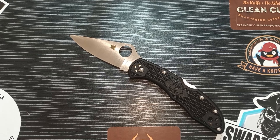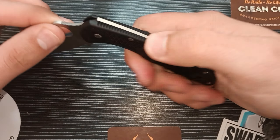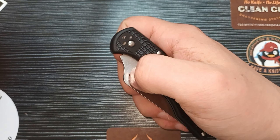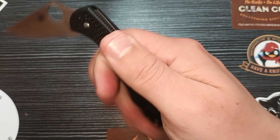They've reached that point where their jimping is comfortable but aggressive, and that's where you want to be. Even on the Tenacious, that jimping is like freaking serrations, but it's still comfortable. Super aggressive but comfortable. So they have the magic formula to create some awesome jimping.